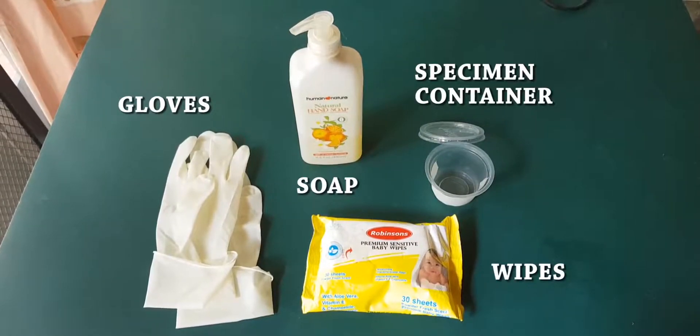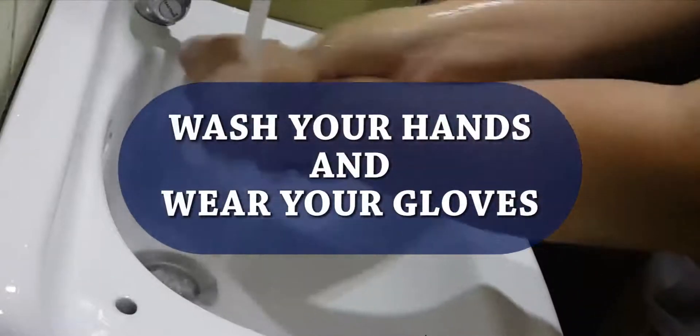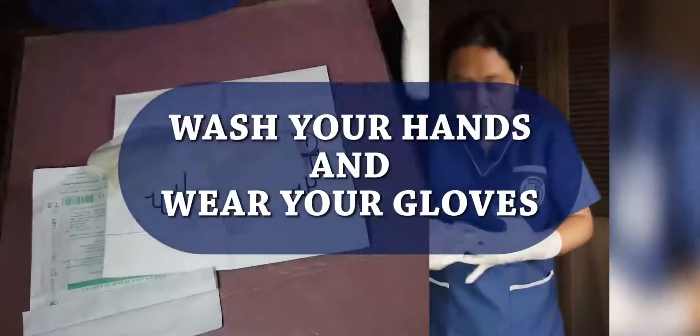Remember that the best time to collect urine is early in the morning. Before doing the specimen collection, make sure to wash your hands properly.